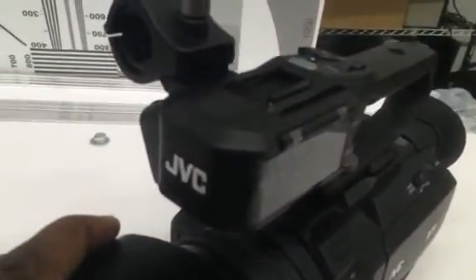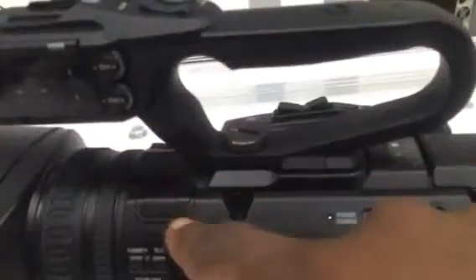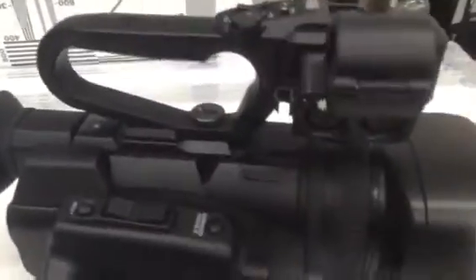Once on, it feels very solid. If you decide not to get a professional boom mic for this camera, it does have integrated microphones — left microphone and right microphone built in.